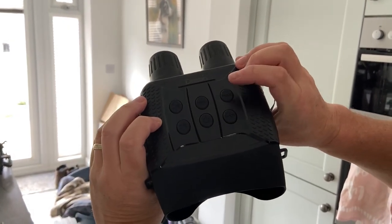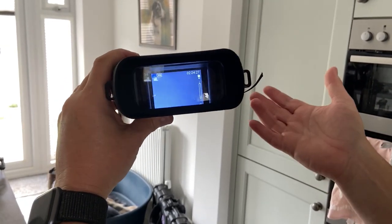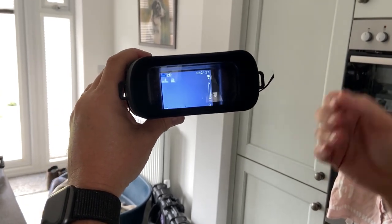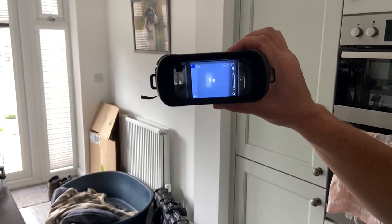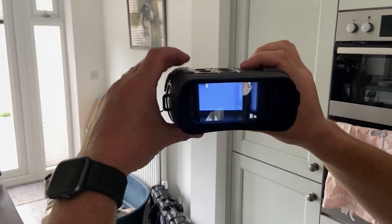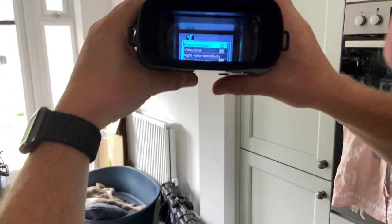The mode button allows you to toggle through whether you're going to use it in video mode, photograph mode to take a standard still picture, or the third option where you can play back what you've got — look at your pictures and videos.